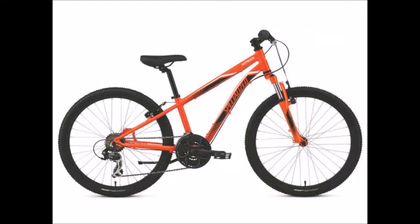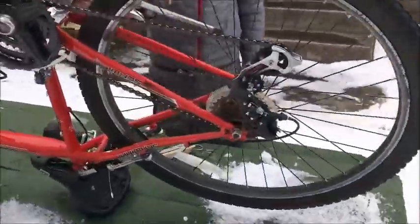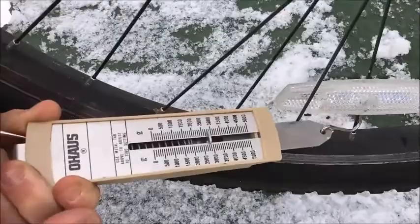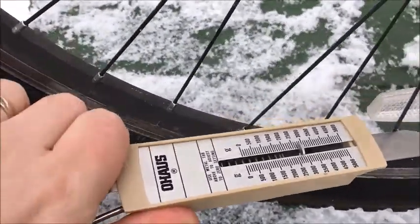Gearshift — smallest in the front, largest in the back. This is low gear. Easy turning, good for starting off uphill. Force with the spring scale is bigger. Same weight on the pedal, but a different output force.